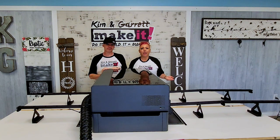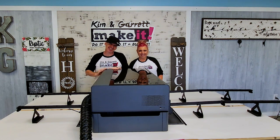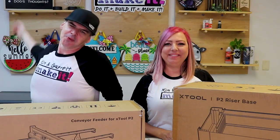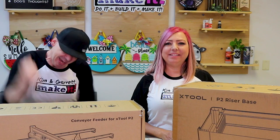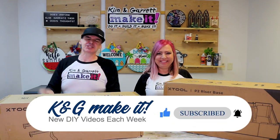Garrett just broke our brand new Xtool P2 conveyor system, and I'll show you how I did it. What is up, welcome back! Do you like to build it or make it? So do we, and we have a new video each week.